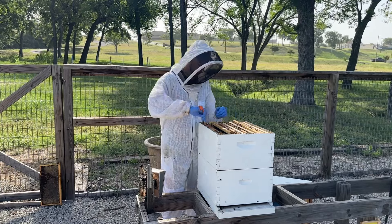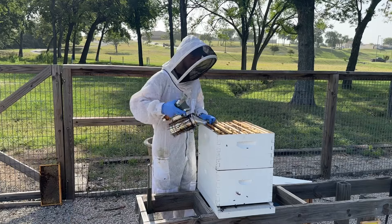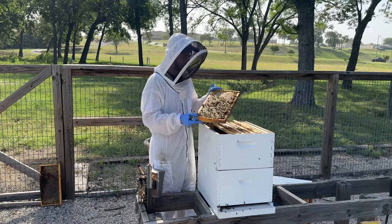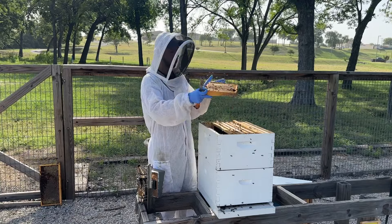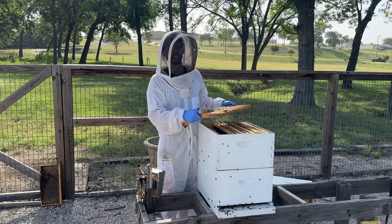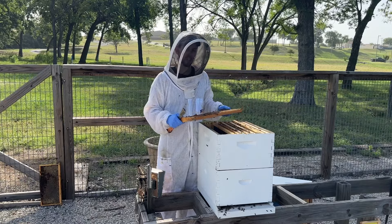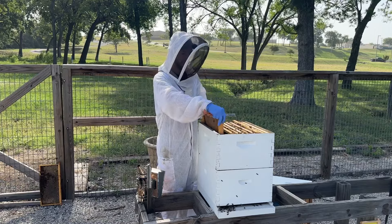The other thing you can do is a shake test. When you're going through your honey supers, you can get frames that are full of uncapped honey, gently shake the bees off, then hold the frame horizontally and shake it to see if any nectar rains out. If a lot of nectar is raining out, your honey isn't cured yet and it's not ready to harvest. But if you shake and nothing comes out, it's pretty much cured and ready to harvest.